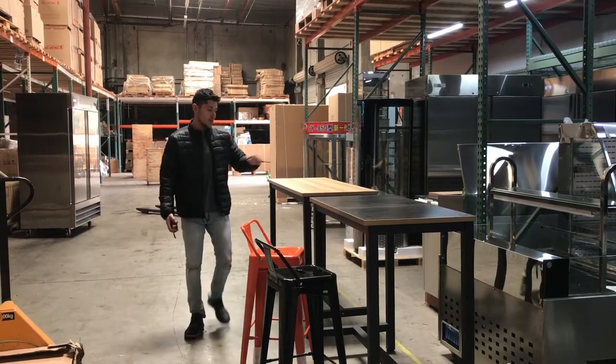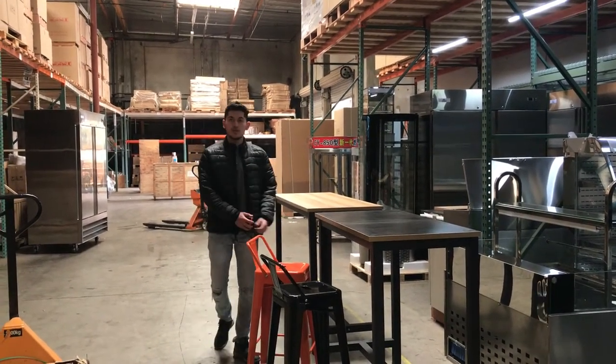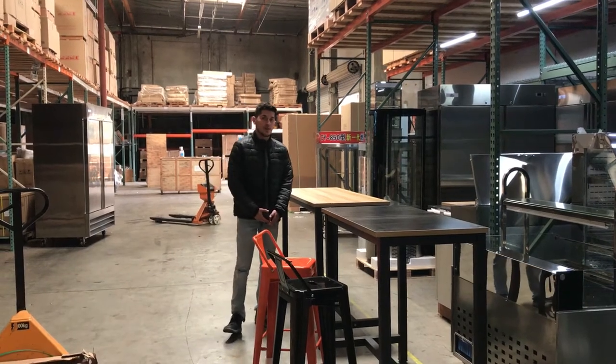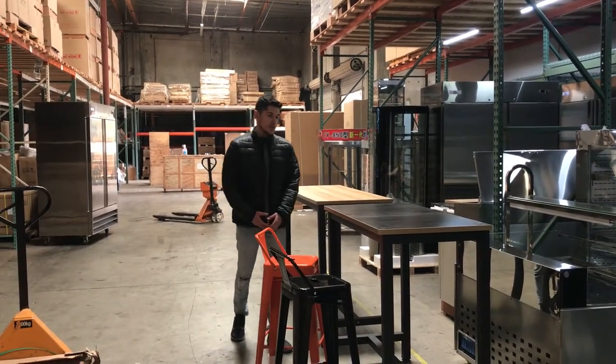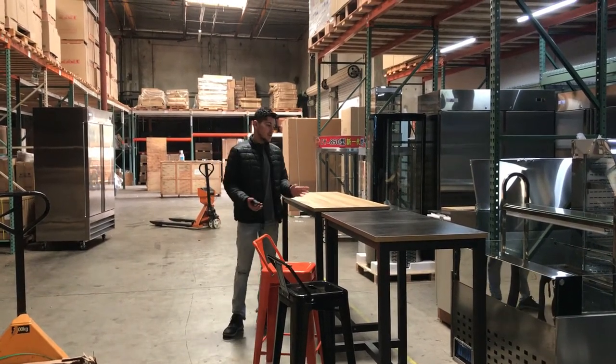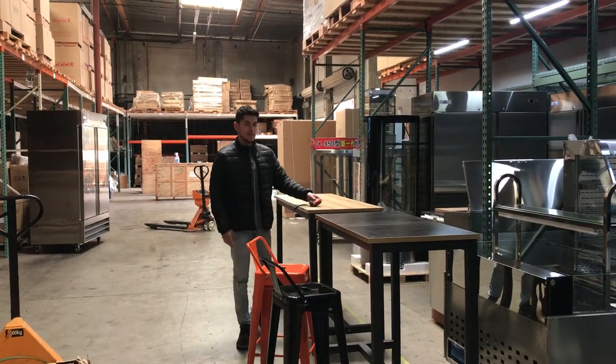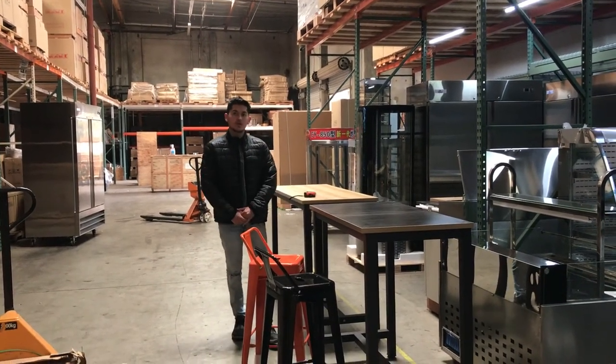Like I said, we have two sizes available: we've got the 63 inch and the 48 inch. For any more information on these tables, you can go on the website, CoolerDepotUSA.com. We'll have more pictures as well as pricing for each table. Any questions regarding these tables that I probably didn't cover or that's not on the website, you can give one of our reps a call. We'll help you out with those questions. Thank you.